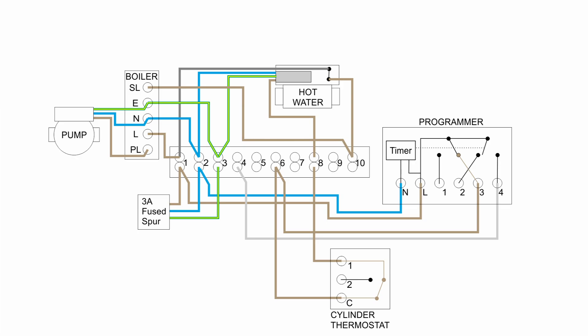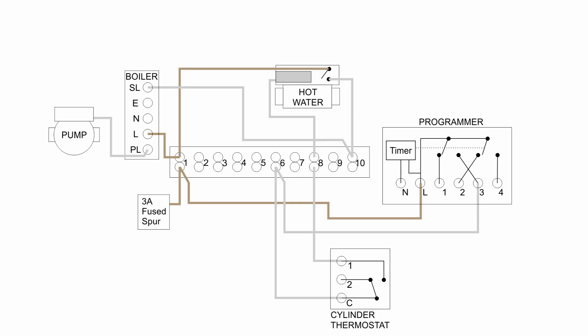Now let's go through that again but without the neutral and earth wires, as they don't have any part in the controls — just make sure they are connected to the appropriate terminal. In the off state, the brown wires are permanently powered: power from the 3-amp fuse spur goes to terminal 1, and from there to the boiler, the switch inside the valve, and the programmer. All other grey wires have no power.